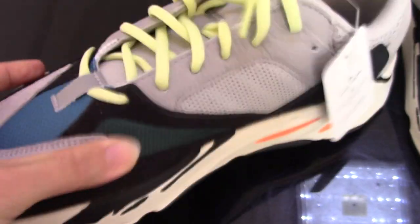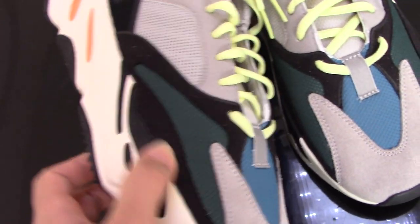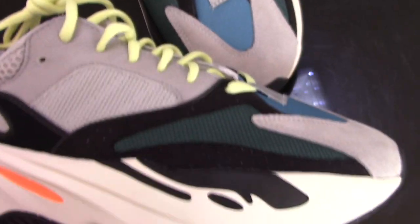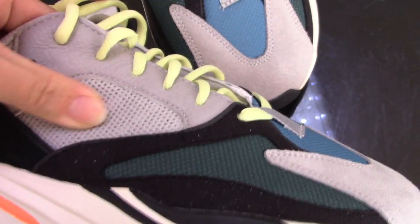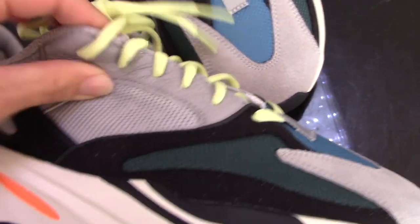The other side is the same. The suede is the original material. You can check both sides. Now let me show you the side — you can see the mindful cuts here. You can check the color and the black suede.